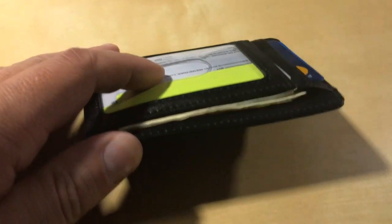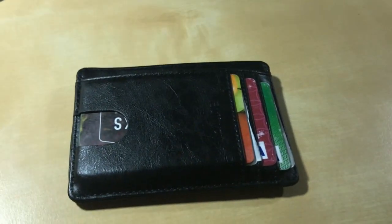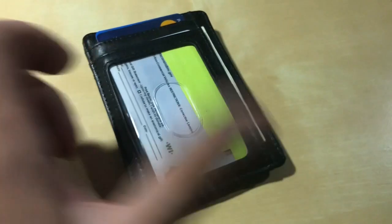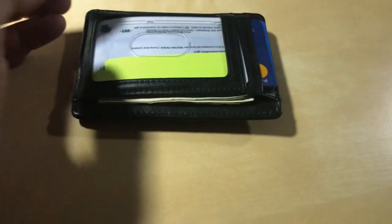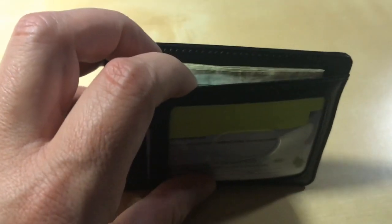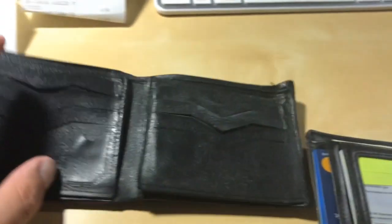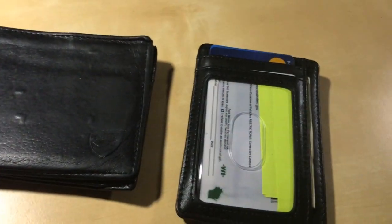I've got about five cards in there, plus two store rewards cards, plus two health insurance cards, business cards, and cash — even got the cash to fit in a little better than the first video. The only possible complaint is that your cash is folded in half, and with the old wallet I used to be able to reach in and find the bills I need, but with this one you have to pull the whole lot out and then count it.